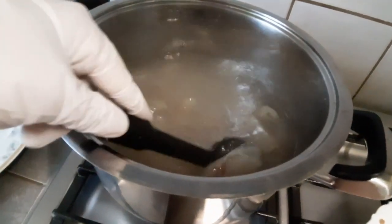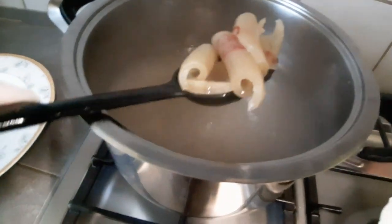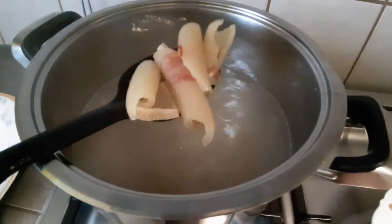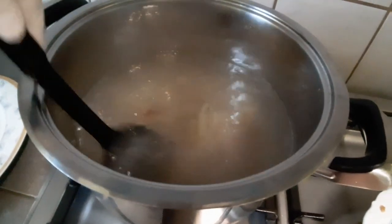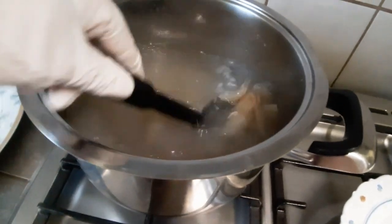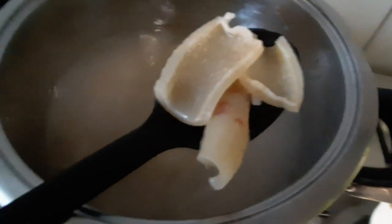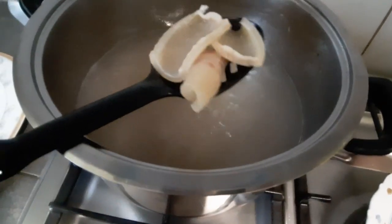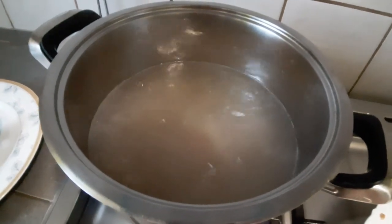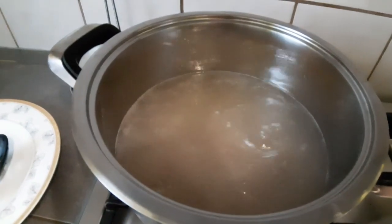Le he dado siete minutos. Debe coger esta textura porque el pellejo está bien gordito. Cuando está más fino pues bueno, que coja esta textura así — que ustedes ven ahí. Vamos a sacarlo y enjuagarlo bien en agua fría para cortar ya la cocción. Voy a apagar el fuego y ya regreso.